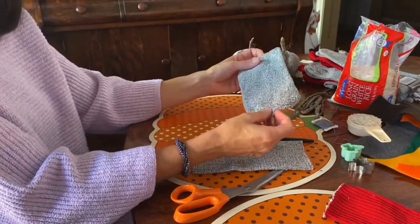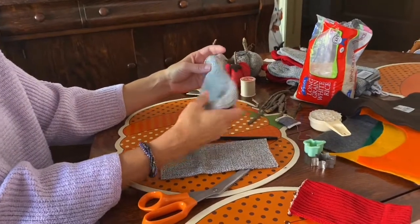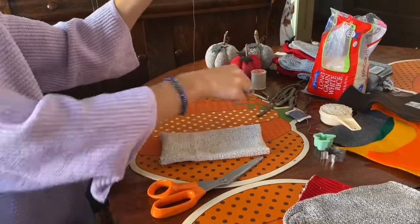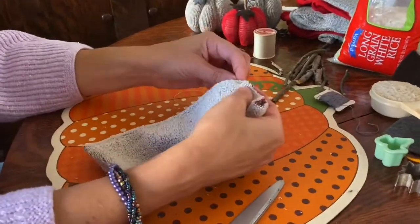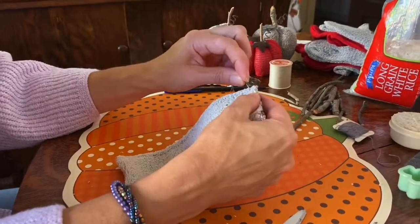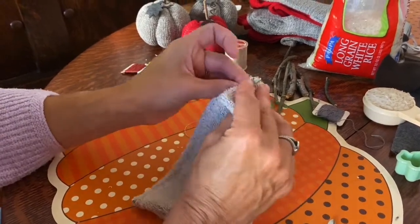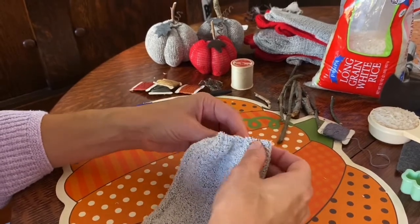This sock is already sewn on the end, so basically you'd follow the same steps but you wouldn't sew the bottom since it's already done. Turn your sock inside out, take one end, and with a needle and thread just weave it through the sock going straight across. This is going to be the bottom of your pumpkin, so leave just enough room that it won't come through.